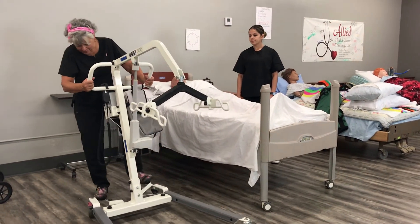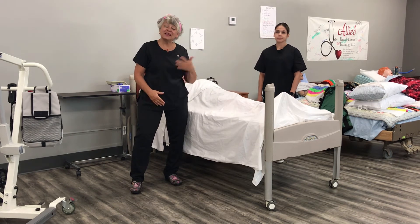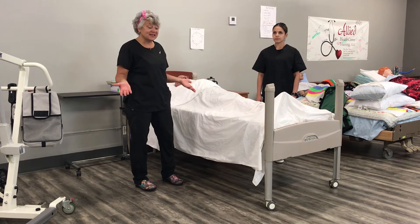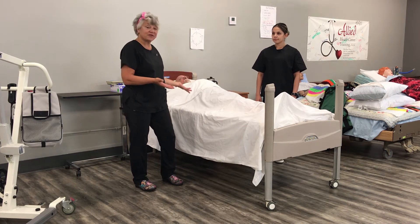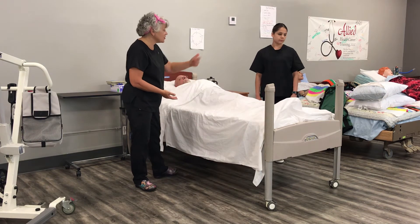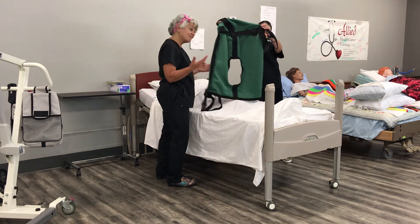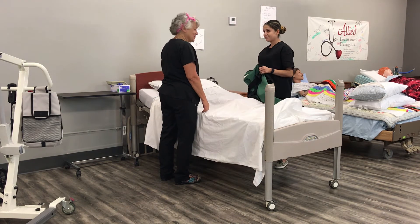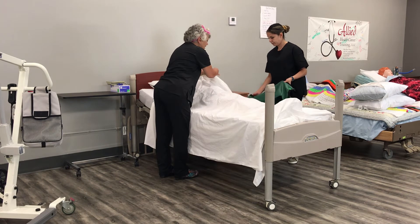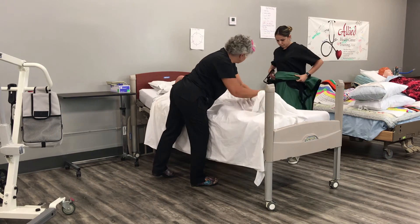So first, we have to put the sling under Mr. Cobb. There are many different types of slings — there are mesh slings for taking someone straight into the shower, slings for toileting, full body slings, slings that crisscross through the legs, and many other types. Today we're just using a basic full body sling. You'll notice this sling has a hole that can be used for cleaning or toileting. We're going to roll Mr. Cobb toward me and Prisma is going to put the sling underneath him.